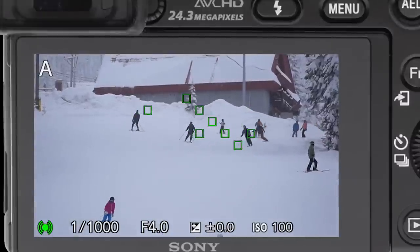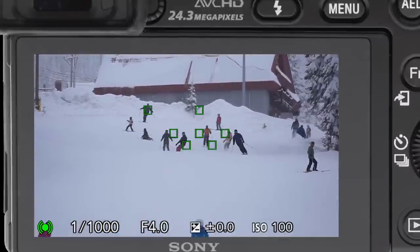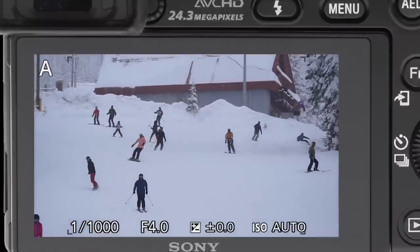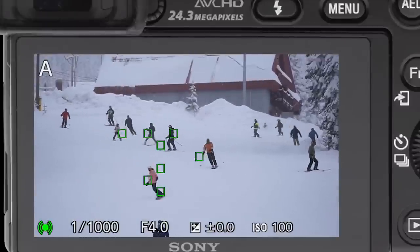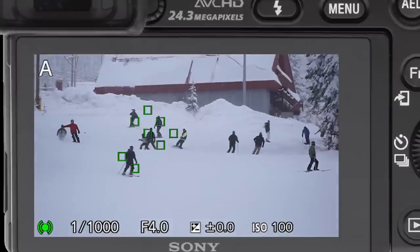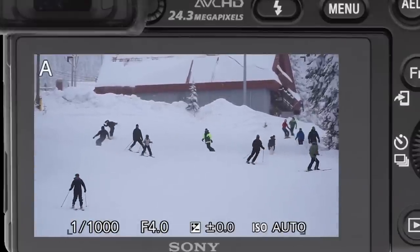Now, see what's happening here? All these little snowflakes are going around, and it's telling us we're going to track whatever is right here. So it doesn't know — you see how it tracks across the screen? There's a whole bunch of targets and it doesn't know which one we want.